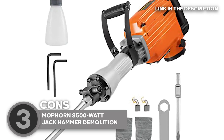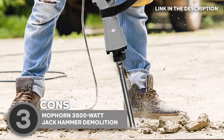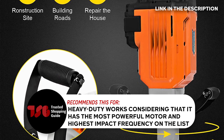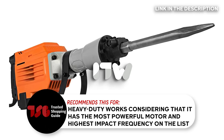Keep in mind, though, that it weighs around 40.57 pounds, which may be a bit heavy for some users, making it difficult to handle for extended periods. The trusted Shopping Guide team recommends this for heavy-duty work, considering that it has the most powerful motor and highest impact frequency on the list.